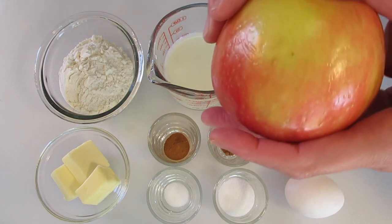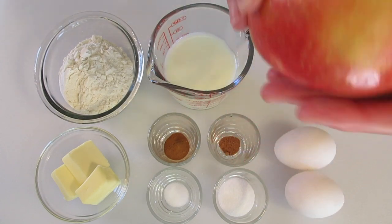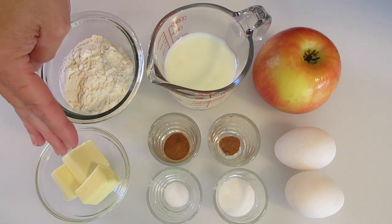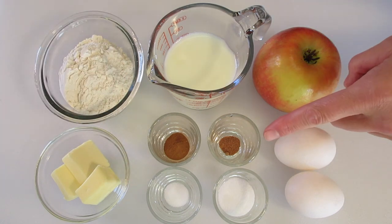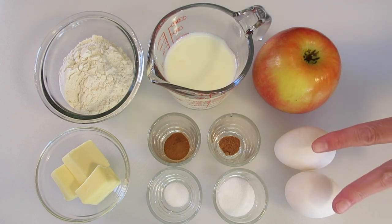The ingredients you're gonna need: a large apple — I'm using a Honeycrisp, but a Granny Smith or Gala would work too. 1½ cup of fat-free or low-fat milk, 1½ cup of all-purpose flour, 3 tablespoons of butter (salted or unsalted), 1½ teaspoon of ground cinnamon, 1¼ teaspoon of salt, 1¼ teaspoon of ground nutmeg, 1 tablespoon of granulated sugar, and two eggs at room temperature.